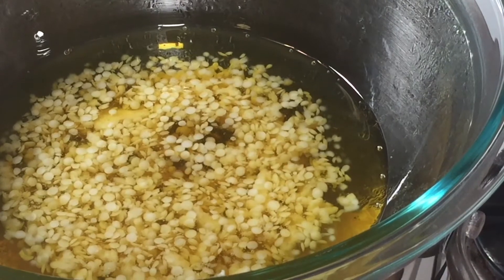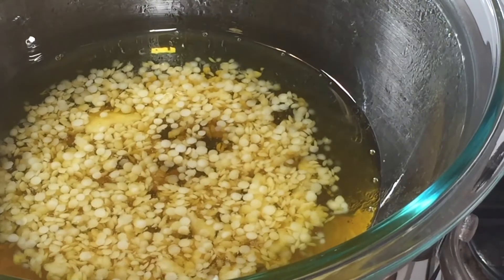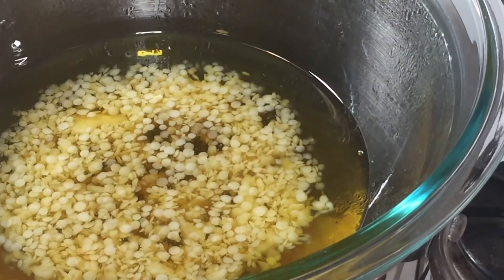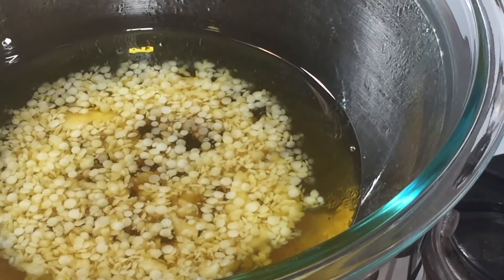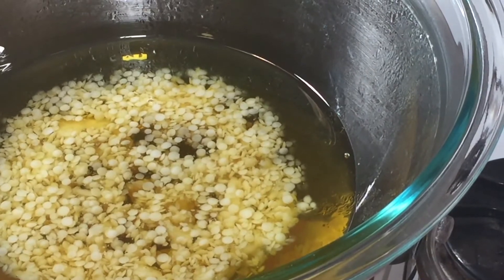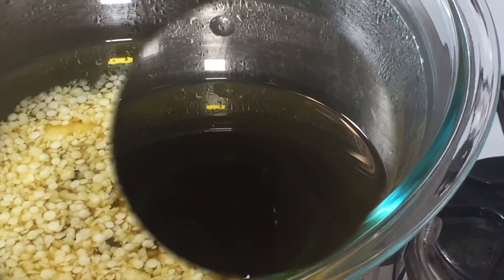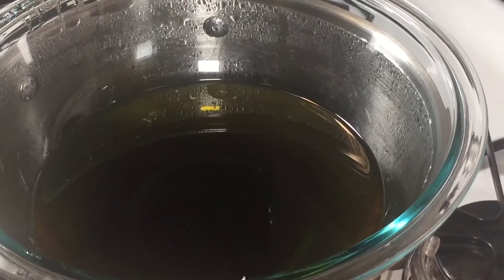One of the nice things about lotion bars is that you can make them however you like. If you'd like to use different essential oils, feel free. If you'd like to infuse your oil with different herbs, feel free. I use coconut oil, but you can use olive oil or whatever you want. There's a lot of room to play around, and they make really good gifts for the holidays. You can see the color has changed — that's because I've added the tamanu oil.